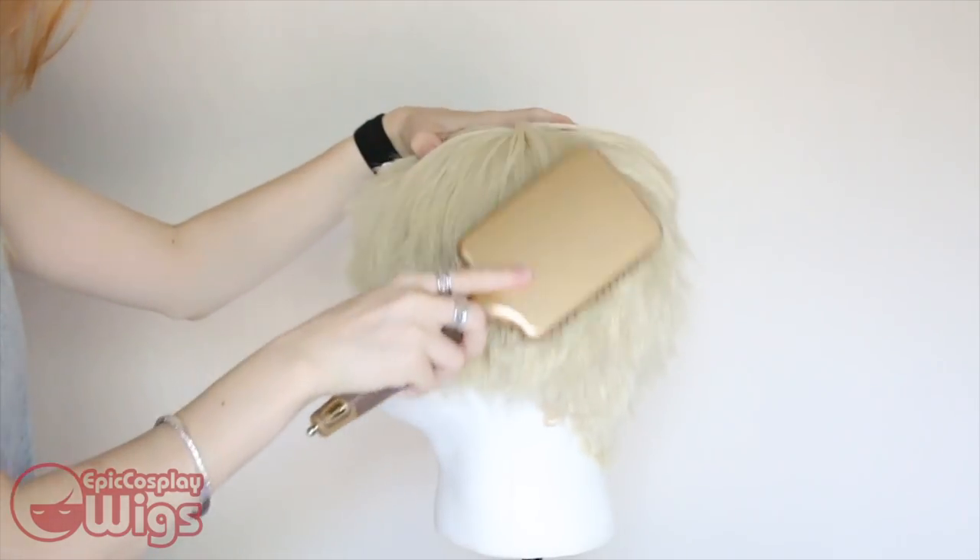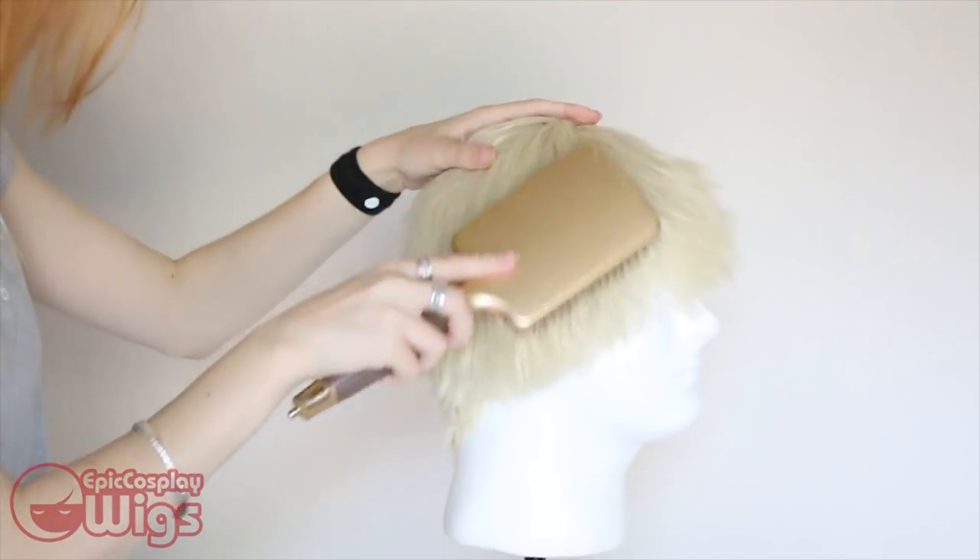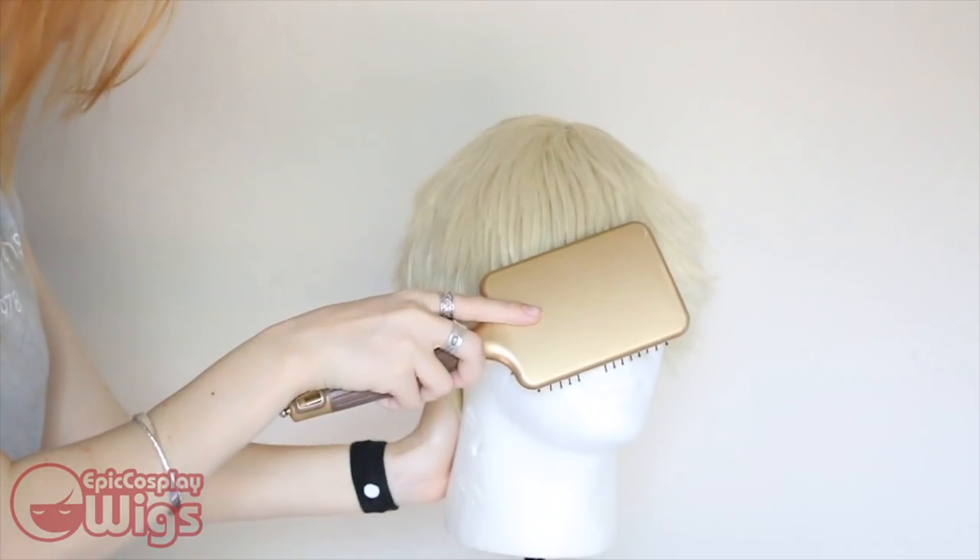Now here I am brushing out the wig to be sure that it's the length that I like. I also use this as a time to be sure that I don't have any random long strands of hair.